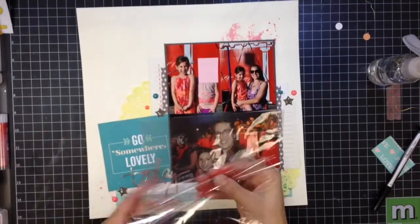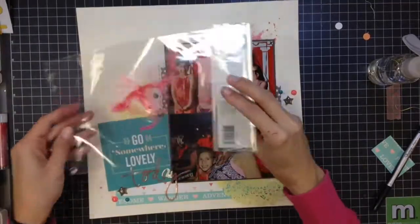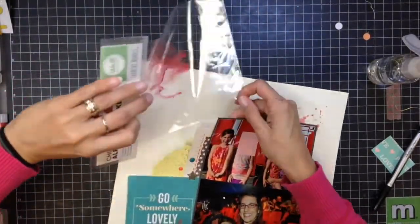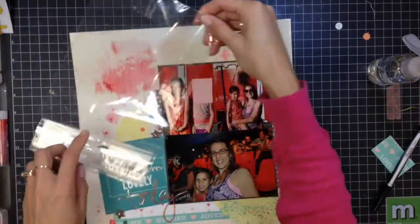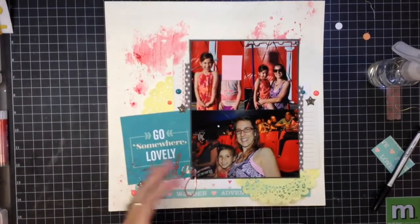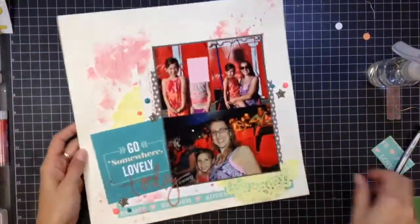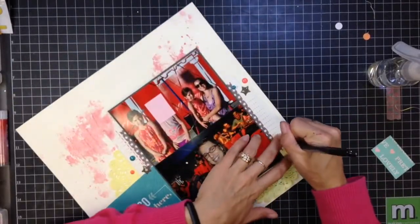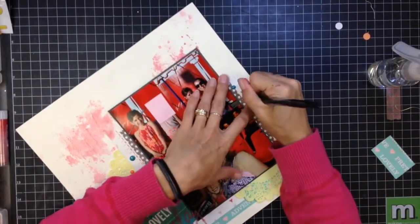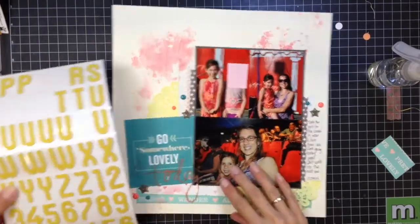Here's where I'm going to add a little bit more gelato, and I highly recommend doing this before you stick everything down — because I'm attempting, in a really terrible attempt, to tuck this in and get it on the page after everything is glued. I end up smooshing it down and trying to make it look like it's coming out from underneath. It ends up turning out okay, but it's really a better idea to do this before you have everything glued down.